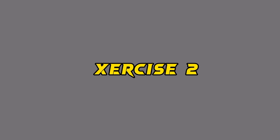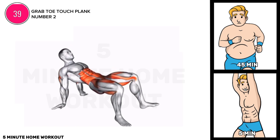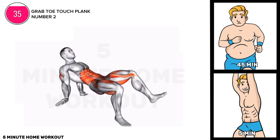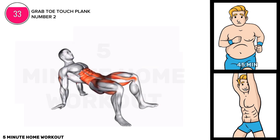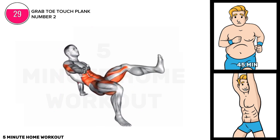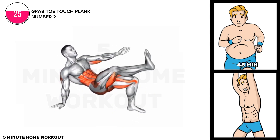Exercise two. Start in a high plank position. Lift your right hand off the ground and reach across your body to touch your left foot. Return to plank, then repeat on the other side. Engage your core throughout and perform controlled movements to ensure proper form and maximize the exercise's effectiveness.